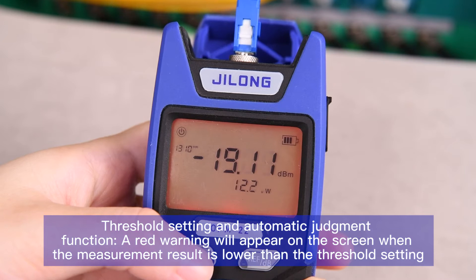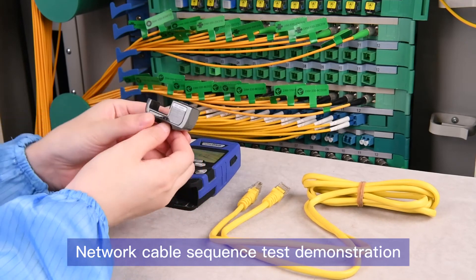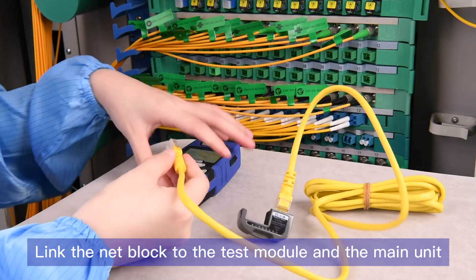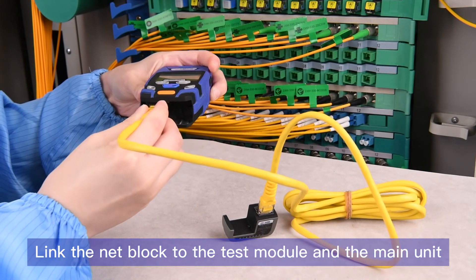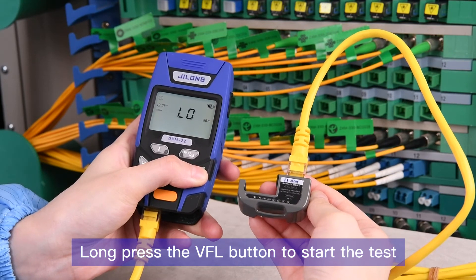Threshold setting and automatic judgment function: a red warning will appear on the screen when the measurement result is lower than the threshold setting. Network cable sequence test demonstration: link the net block to the test module and the main unit. Long press the BFL button to start the test device.